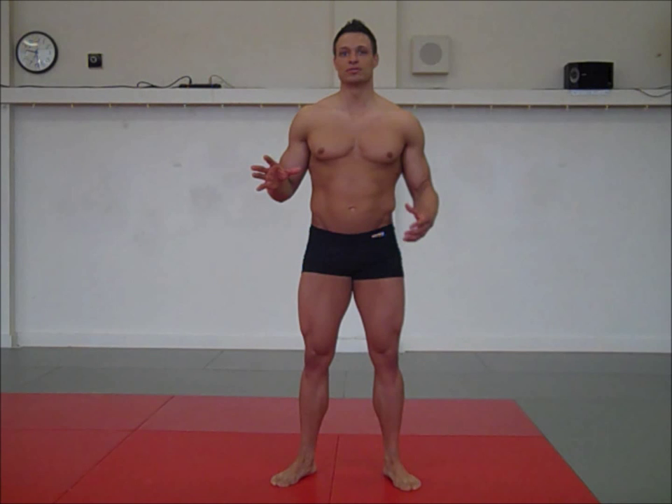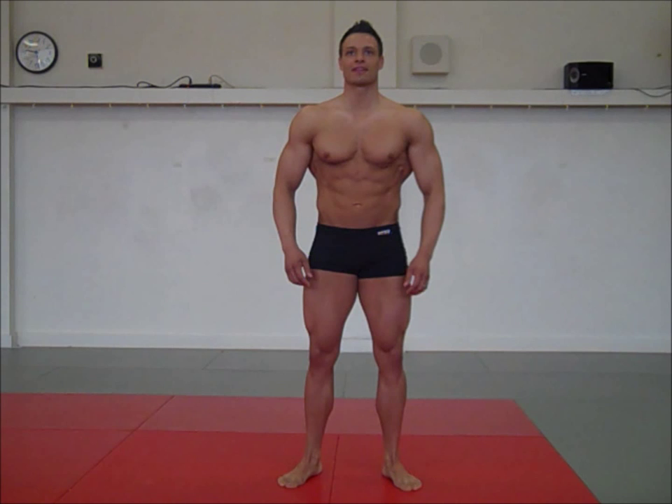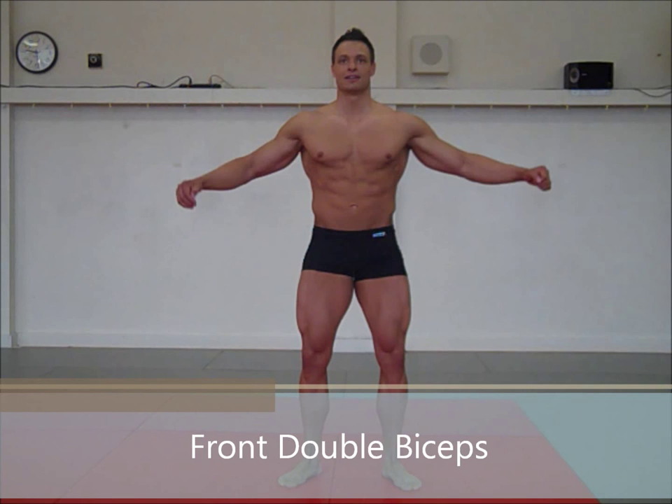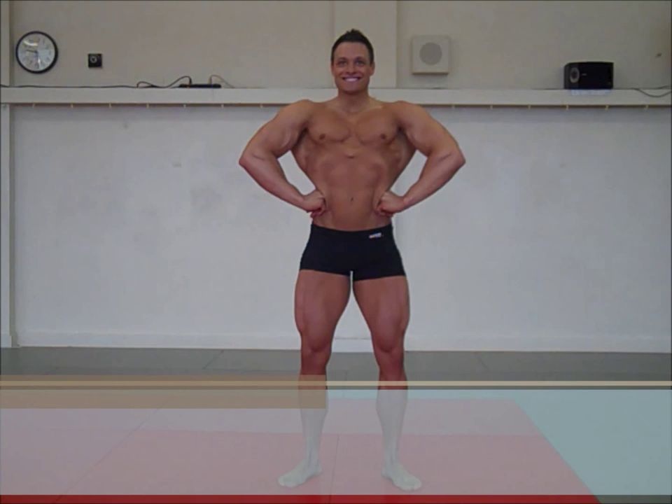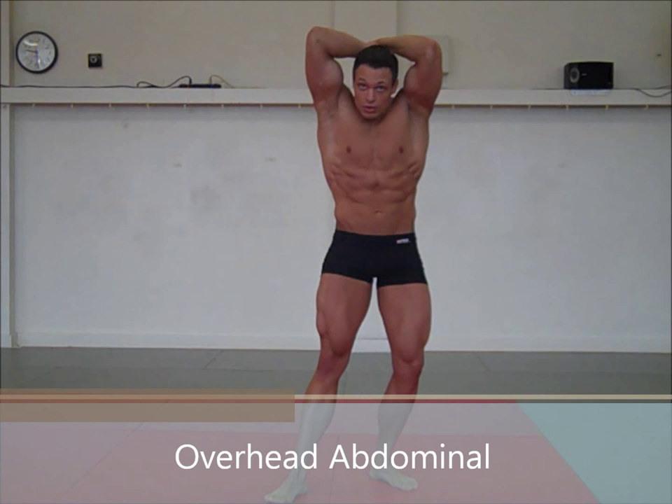So this is, as mentioned, just a preview of the mandatories. Front double bicep, rear lat spread — boom. Transition into an overhead abdominal into a most muscular.